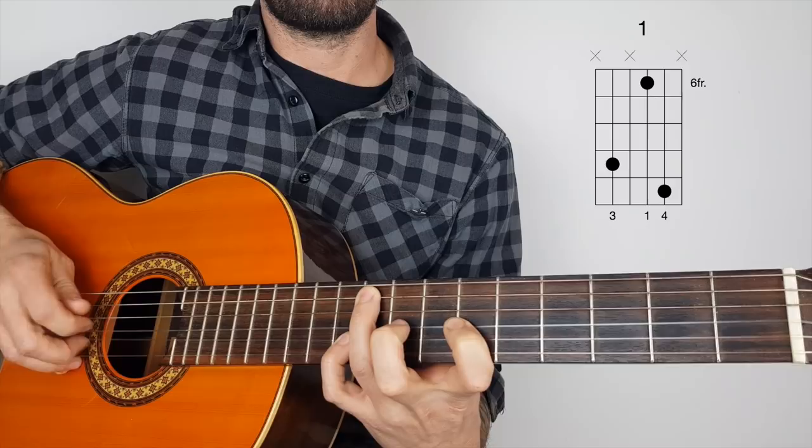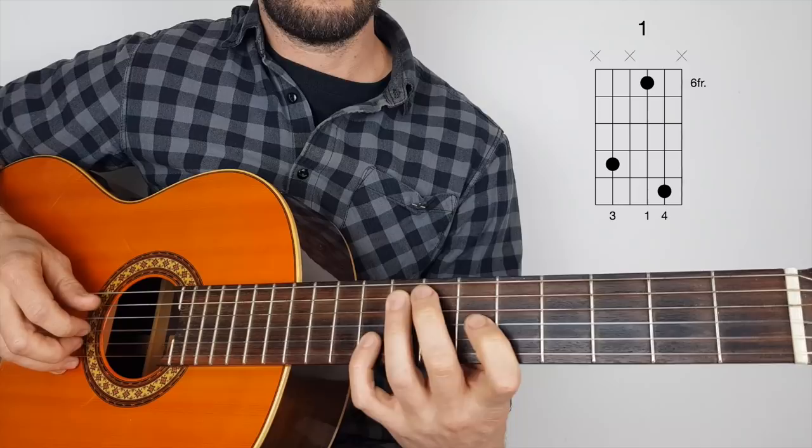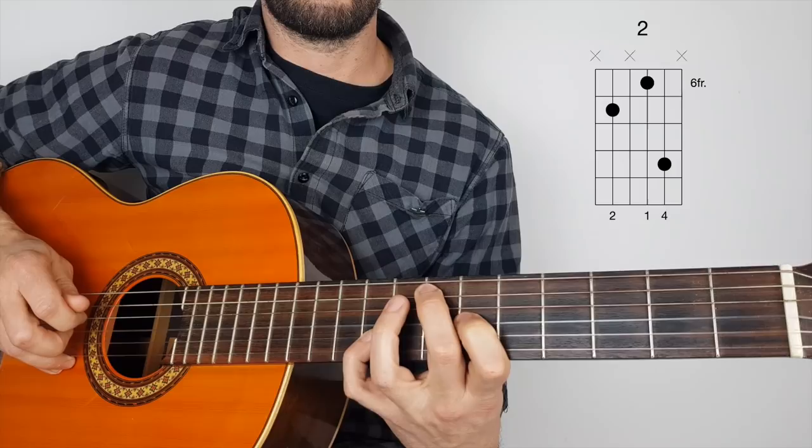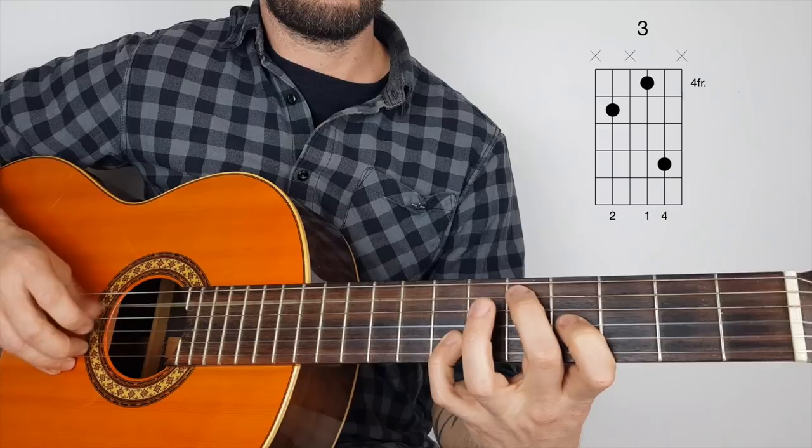Second position — he plays it slightly different here, he starts with the thumb. So now we're going five, two, five, three, two. Third position, same picking: five, two, five, three, two.